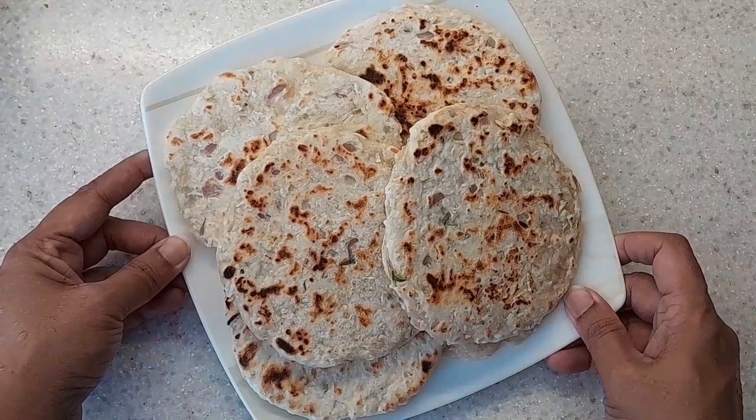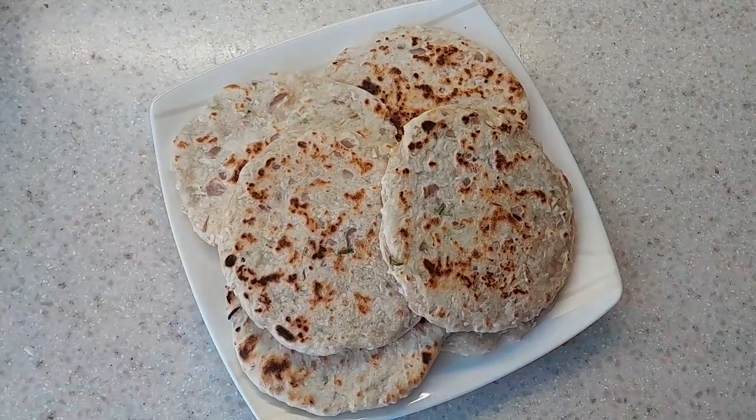Here's the finally prepared roti — it will go beautifully well with duru miris, sini sambal, or any preferred curry. Do try out the pol roti recipe and also try out the duru miris and sini sambal recipes which I have posted in the comment section. Please subscribe to my channel, like the video, and click on the bell icon for more recipes and tips.